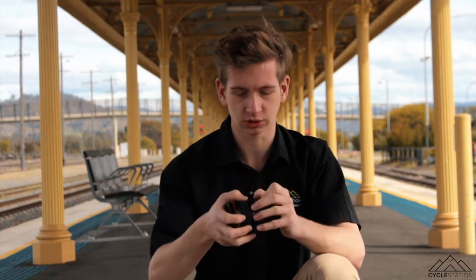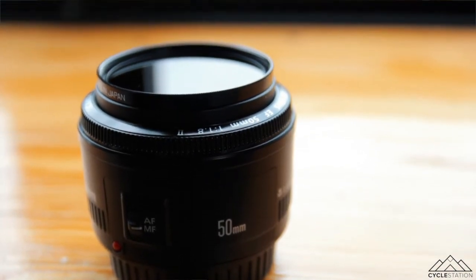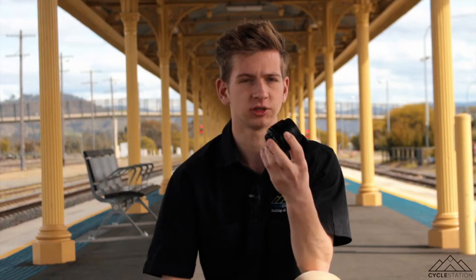The next lens we use is the Canon 50mm f1.8. We use this a lot for the cafe, for the food photography, any photography we basically do over in the cafe. It's done on this lens, and same with any photography we do at Cycle Station. Basically anything to do with photos, we use this lens.